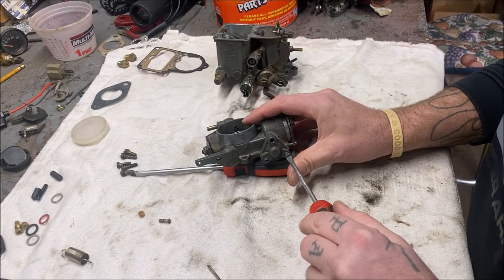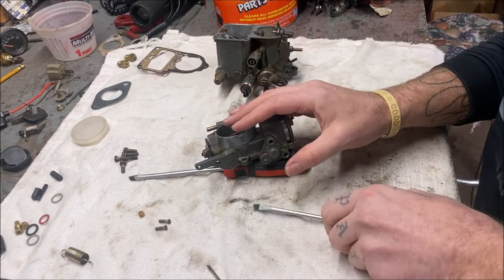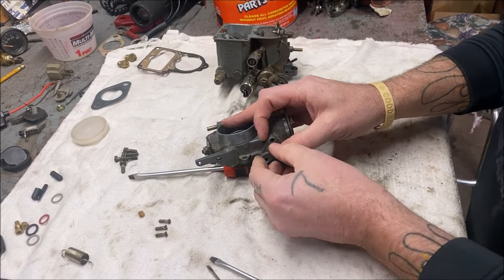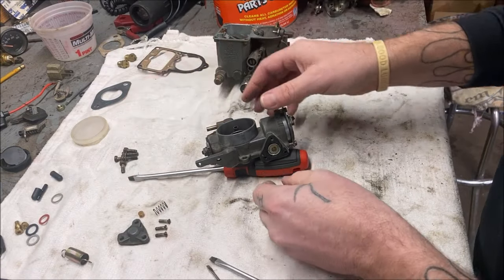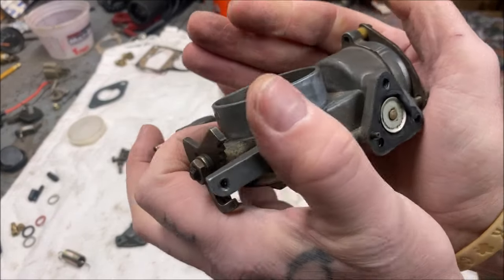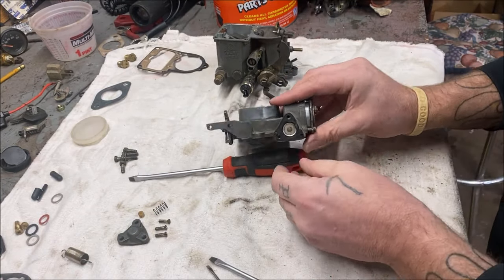You just have three screws here. Keep your stuff together if you're not used to these screws and what goes where. When you take this off there's going to be a little spring here. I already see a problem — look right there. That's no good. This is what it should look like, nice and flat. So there's one of our problems right there.